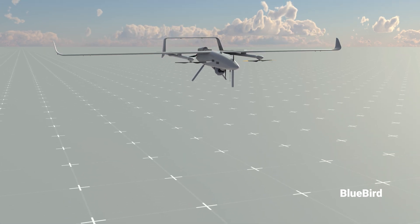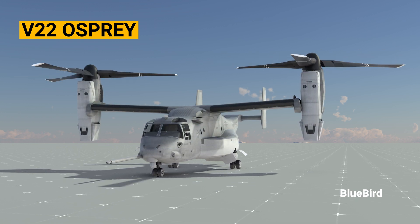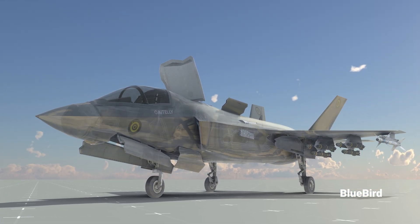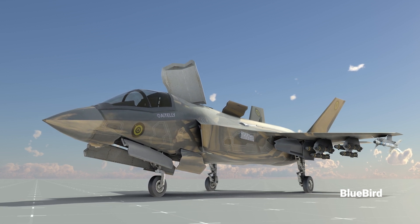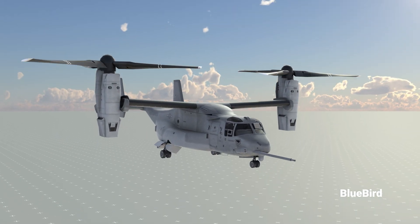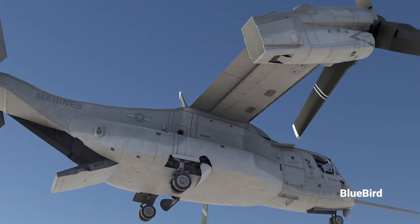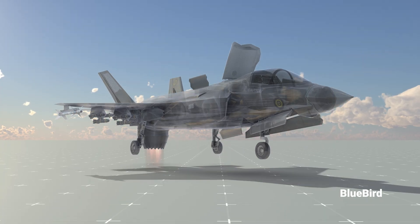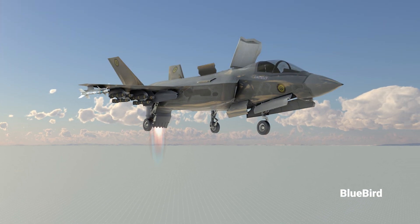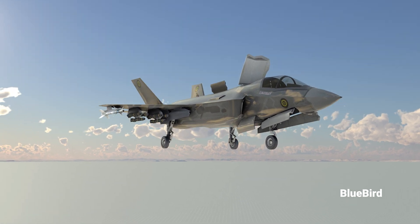Why do we need vertical takeoff and landing with fixed-wing aircraft? Many aircraft, such as the V-22 Osprey and the American fighter jet F-35B, use this technology to operate in confined places or platforms. The V-22 Osprey uses huge rotors to lift the helicopter, and when it reaches a certain height, it switches to traditional fixed-wing rotors, giving it range and speed. The F-35B similarly switches from vertical takeoff to horizontal flight mode, suitable for almost all-terrain environments, as shown in the animations.